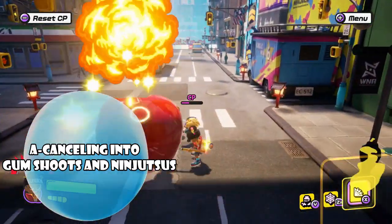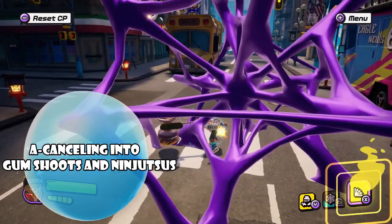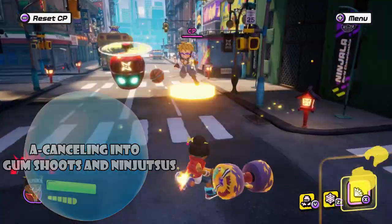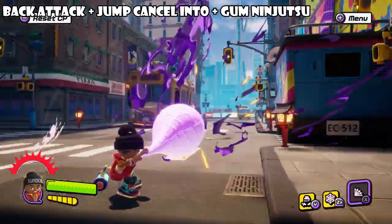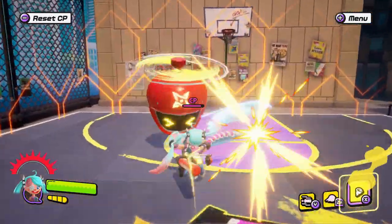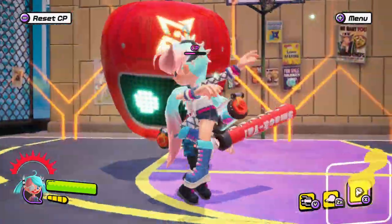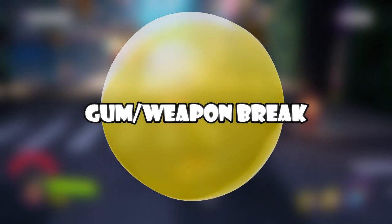Not only that, you can also use your gum shoots and gum ninjutsu to combo as well. Gum shoots are heavily suited for sticking your opponent so they're vulnerable and stuck in your gum, while gum ninjutsu is suited for finishing your opponent.